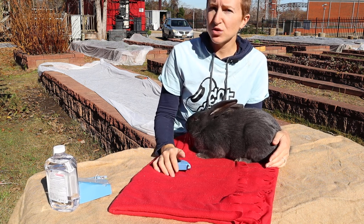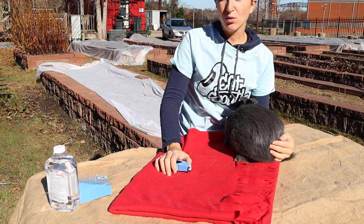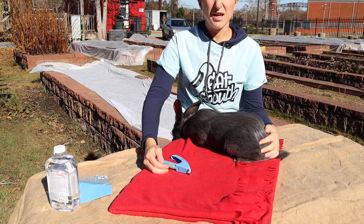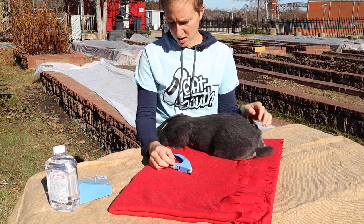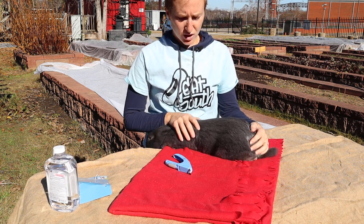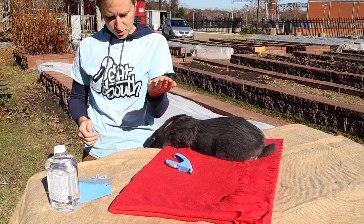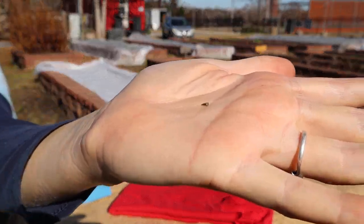If you do clip the quick, you don't have to stress too much. It will bleed and you might need to put a little saline solution or hydrogen peroxide on there for a couple of days, but it will heal up. I've never had a rabbit where the quick got clipped and it didn't heal. You just need to watch it for a little while and try not to let it happen. Little bits at a time — like that.